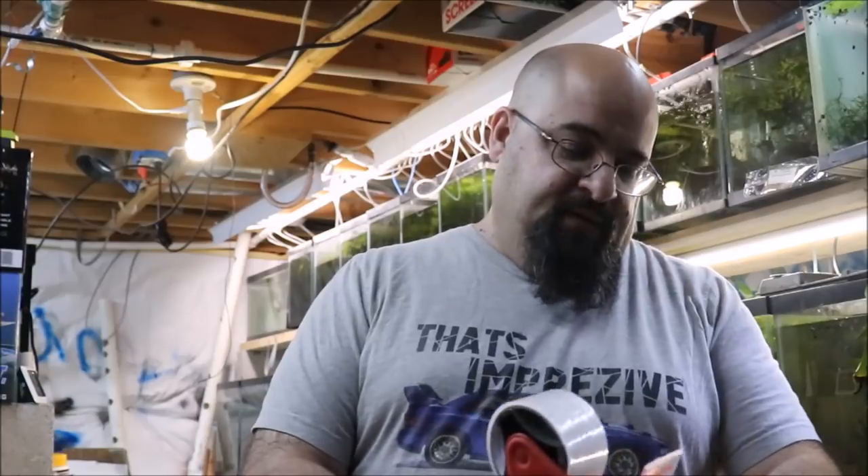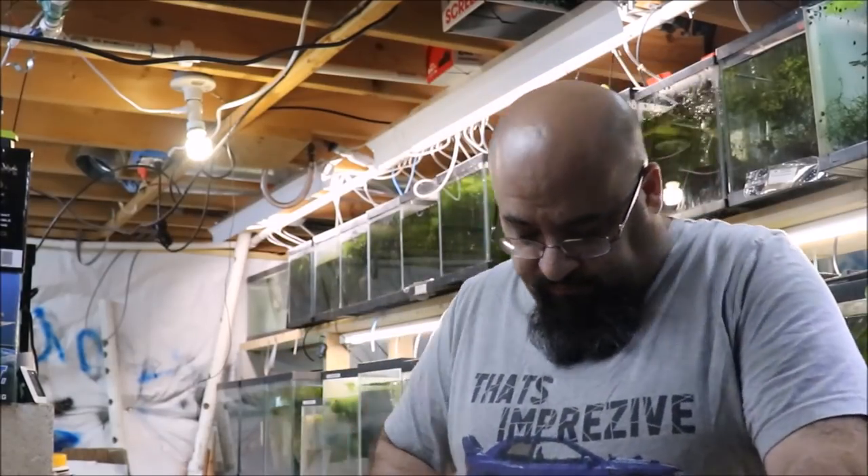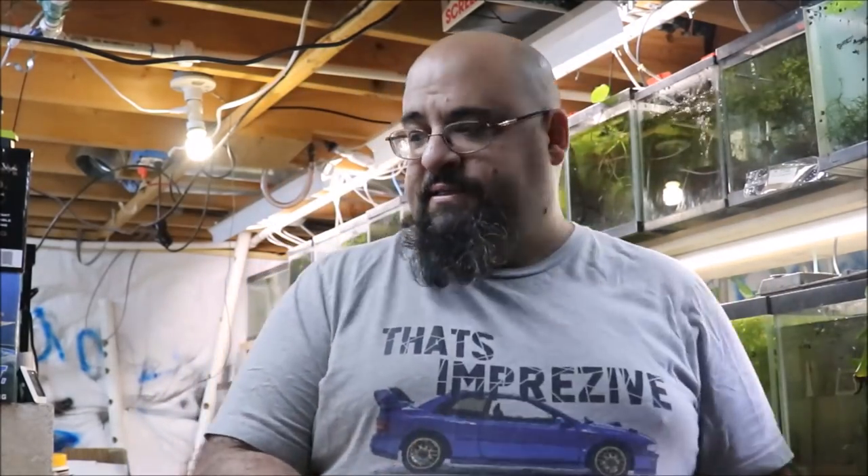First thing you gotta do when you ship is make a box — it's pretty simple. I get my boxes for free from the US Postal Service, pretty much all of them, unless I need a different size like when I used to ship angels. I use a fancy tape gun and start with good clean tape, and boom — the box is done.